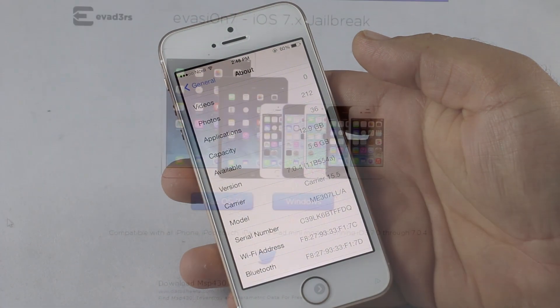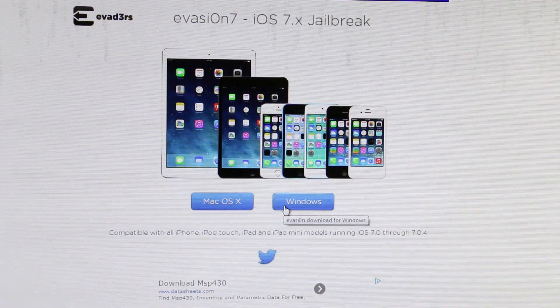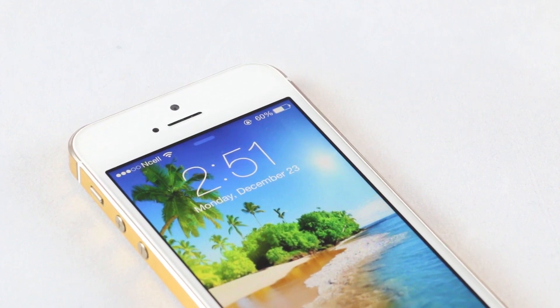First, hit link one from the description — that will take you to the page where you can download the jailbreaking tool. If you are using a Mac, download the tool for your Mac, and if Windows, download the tool for Windows. Right now I'm on Windows so I will be downloading the tool for Windows. The procedure to jailbreak is the same on both Mac and Windows, and jailbreaking is very simple.